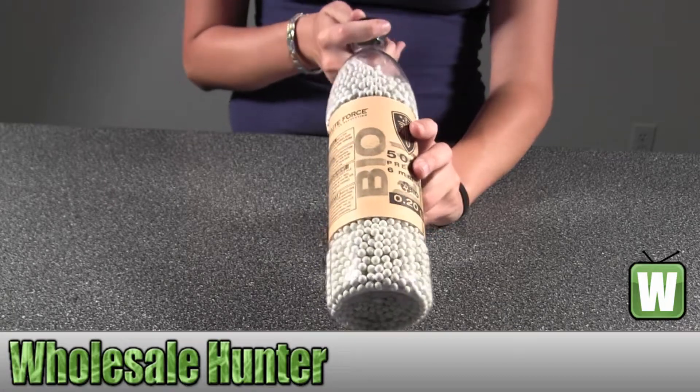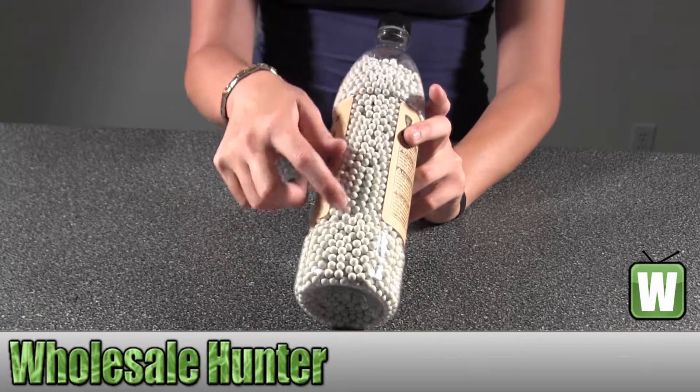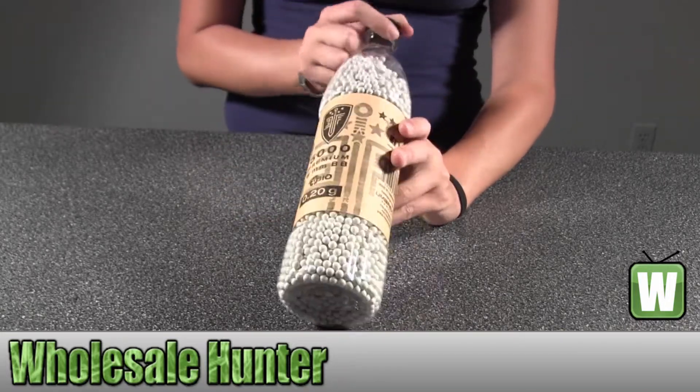I'm going to turn this around a little bit so you can get a better look at what's inside. As you can see there's no spaces or anything, they're jammed in there really good to make sure all of them fit.